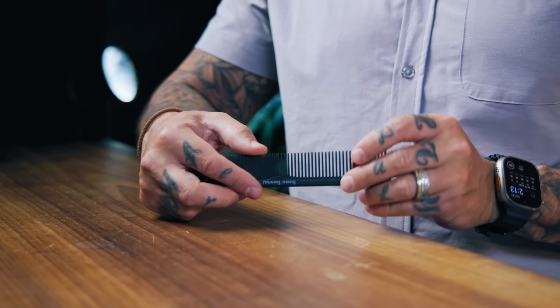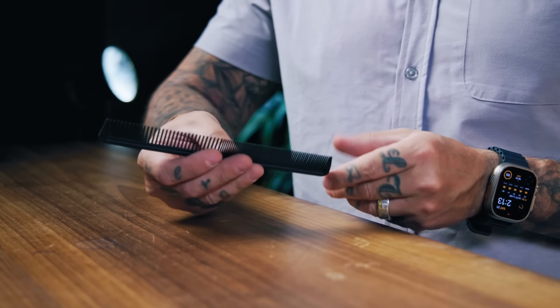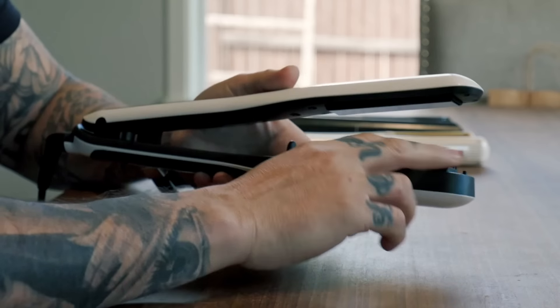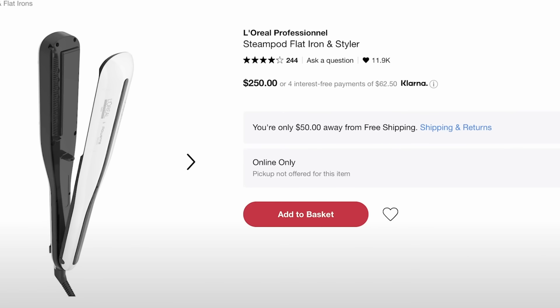If using a regular comb feels awkward when flat ironing, there is a flat iron with this built in — the L'Oreal Steam Pod. It's a pretty good iron, honestly, but I wouldn't want you to spend the money on that iron just for that one particular aspect of it.